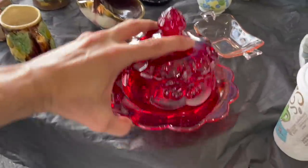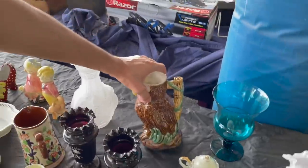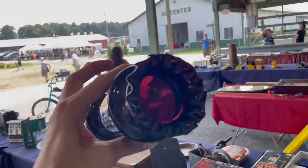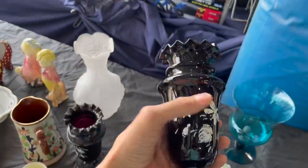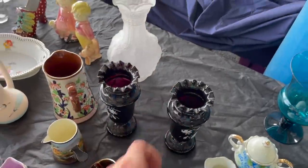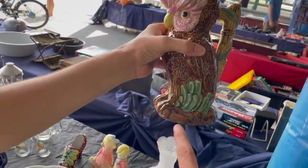Let me see this dish — it has cherries on it. Some antique amethyst — you can see the purple when you put it up to the light. Most of the time the paint is already worn off. It's kind of nice. Let's see the bottom.